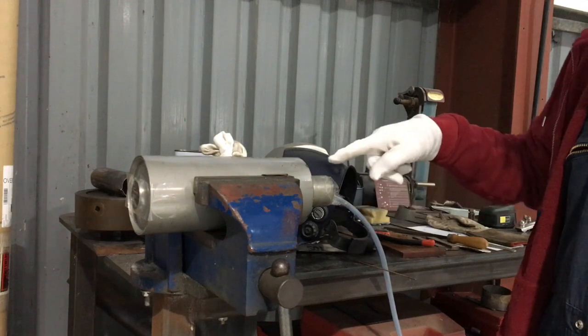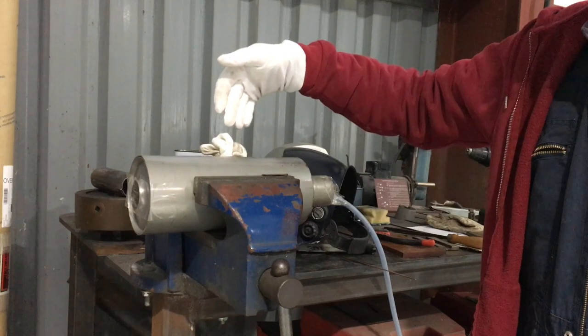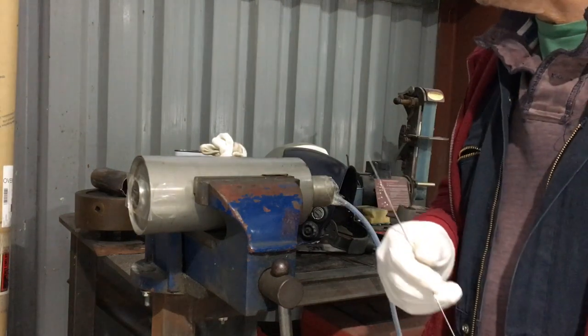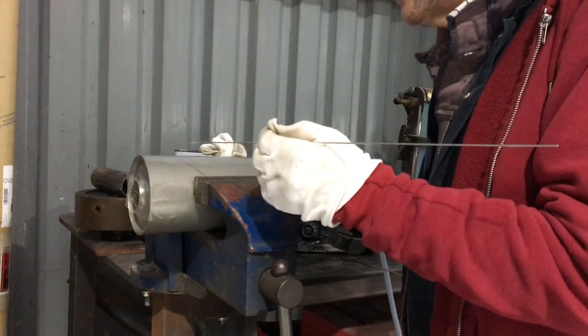Purge gas going in here. Purge is important with stainless, so the back will hopefully look similar to the top of the weld. We're going to weld along this seam. First of all, we're going to make sure we've got enough tacks on it, and that's going to be speed tacking — I'll show you that now.